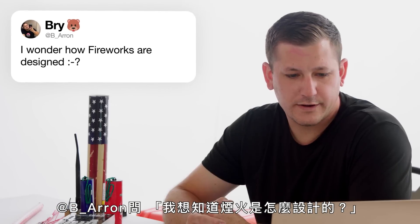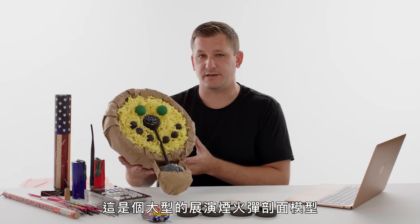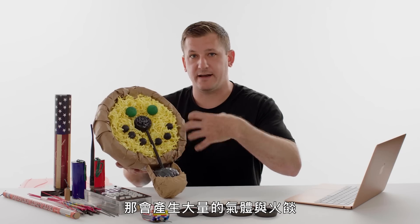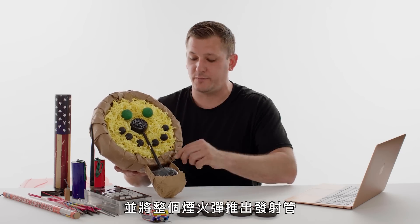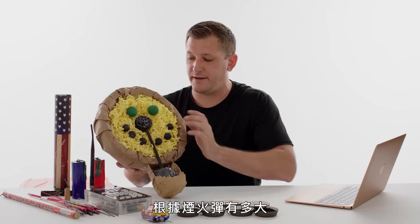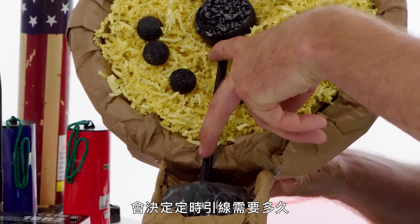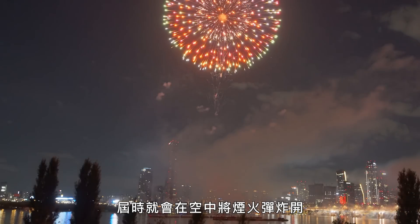At B Aaron asks, I wonder how fireworks are designed. I have a model here — this is a cutaway model of a large display shell. The first thing that happens is the lift charge explodes, which creates a lot of gas and fire and pushes the entire shell out of the tube. At the same time the lift charge gets ignited, the time fuse starts its path up towards the burst charge. Depending on how big the firework shell is, that'll determine how long the time fuse is before it gets all the way up to the burst charge, which then will explode the firework shell in the sky.